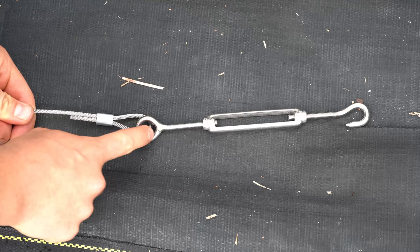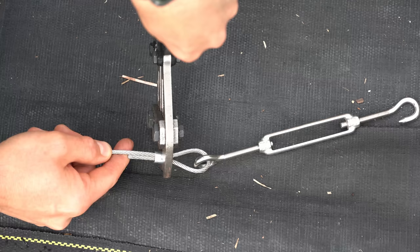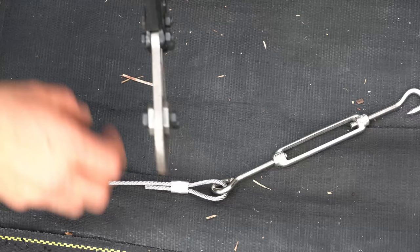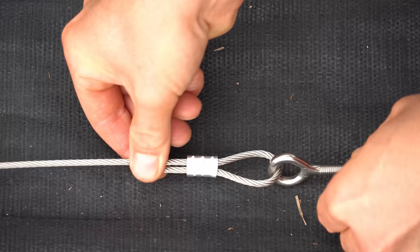Now that the wire rope is secured around the end of the turnbuckle, use the bolt cutters to press the crimp on. Place the wire rope crimp and gently press the sleeve on three times — and you'll see three big teeth marks in that crimp. That is going to hold that wire to the turnbuckle.